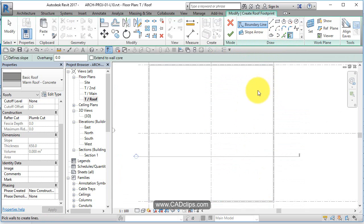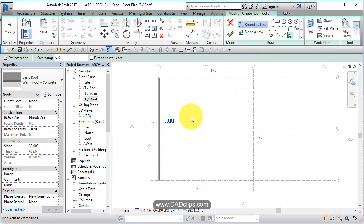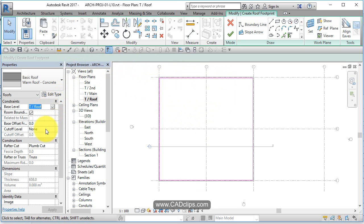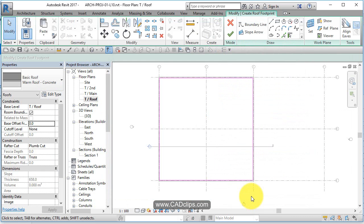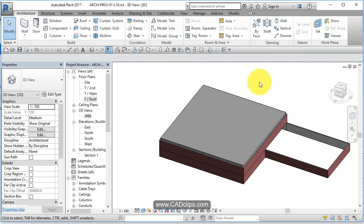I'm going to use the pick walls tool and pick the wall edge as the edge of the roof. The little set squares mean it's sloped, so I hover, tab, click — hover, tab, click — and say no slope, because it's flat and at the top of roof level with an offset of zero. Total thickness is 658mm — just over two feet at the outside edge thickest point. I hit okay, finish, and that creates the roof up there.